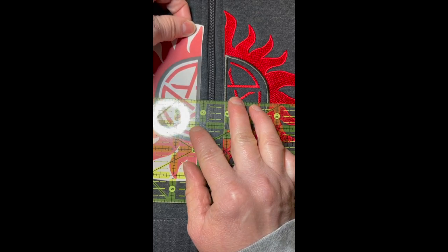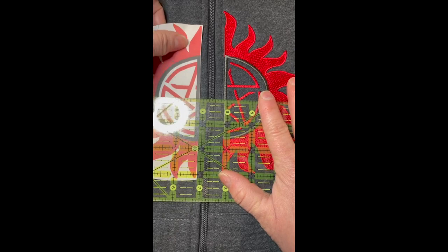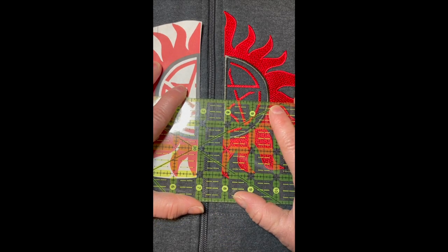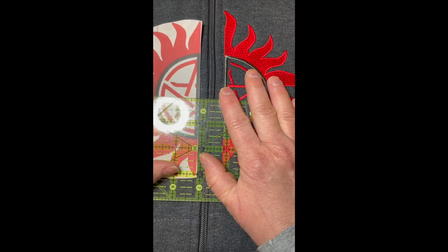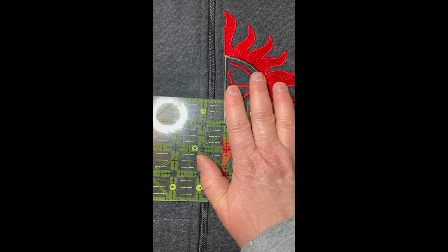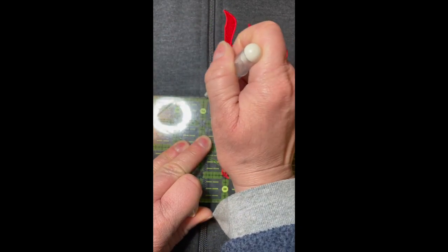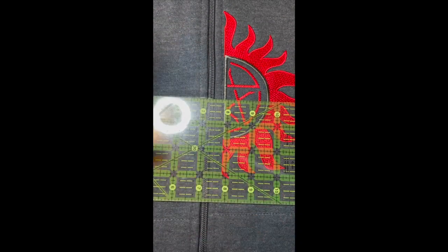I've now adjusted my pattern piece and I make sure that my ruler line is parallel to the zipper. I'm going to remove that and redraw my chalk line so that when I line it up in the hoop I'm using this new line instead of the old line, because the old line is now gone.